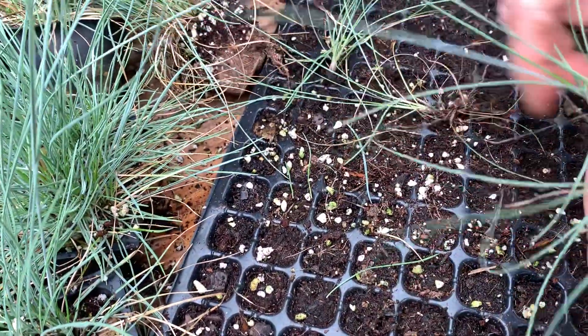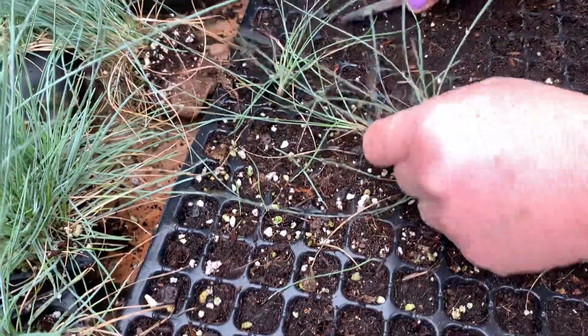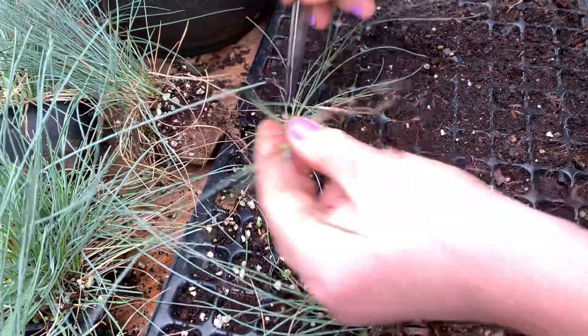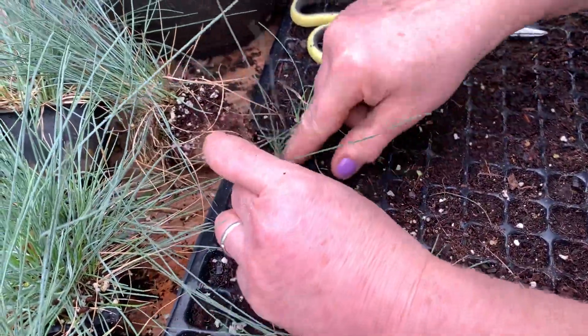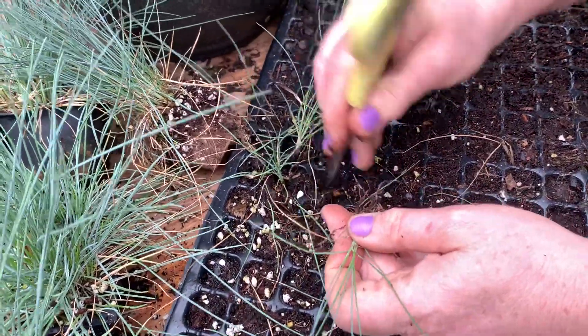A little bit of root. Put a hole in, plop the plant in, and just kind of set them out. Keep them watered and let them get bigger.